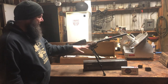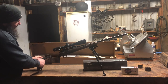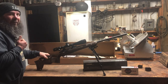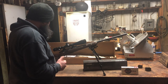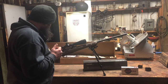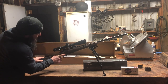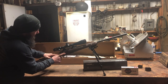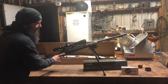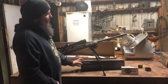It also has an adjustable stock, so instead of messing around adjusting your face position, you can adjust the stock to where you'll be right into the scope right away. I also like the groove here for my hand — it's almost like a thumbhole but not quite. It feels similar to that.